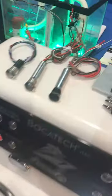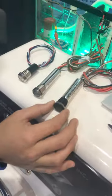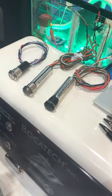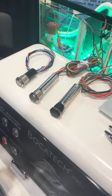All our switches are potted, which gives you an IP67 rating — 1 meter capable underwater. They come in black anodized aluminum or 316 stainless steel.